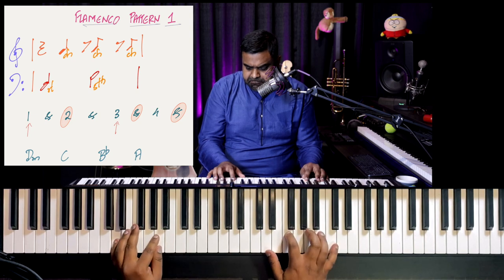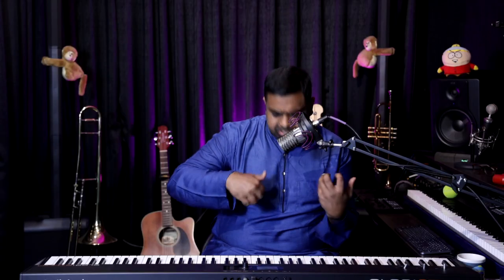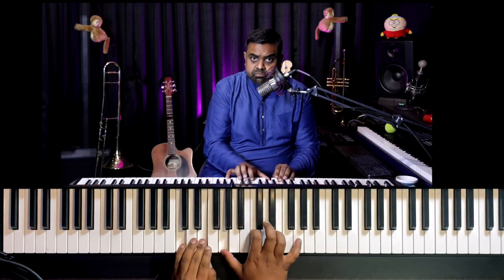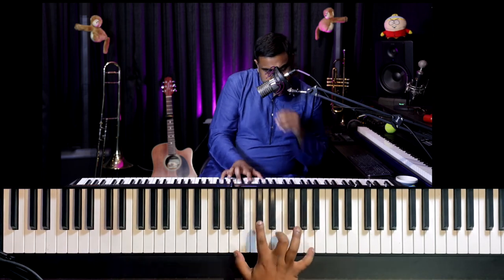You could also use this as a nice inversion practice by using the different triad shapes. Moving on to more of a flamenco guitar-like pattern — let me play it for you first.